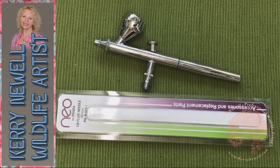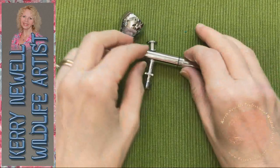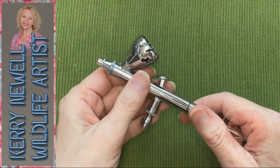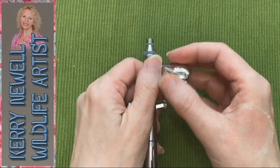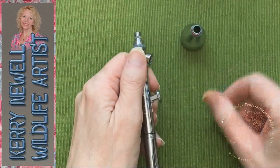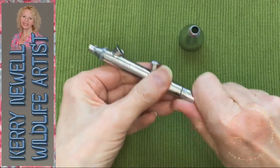So here we have an Iwata airbrush — it's the Neo model. It's a gravity feed dual action airbrush, and really it's very simple. Unscrew the cup first.